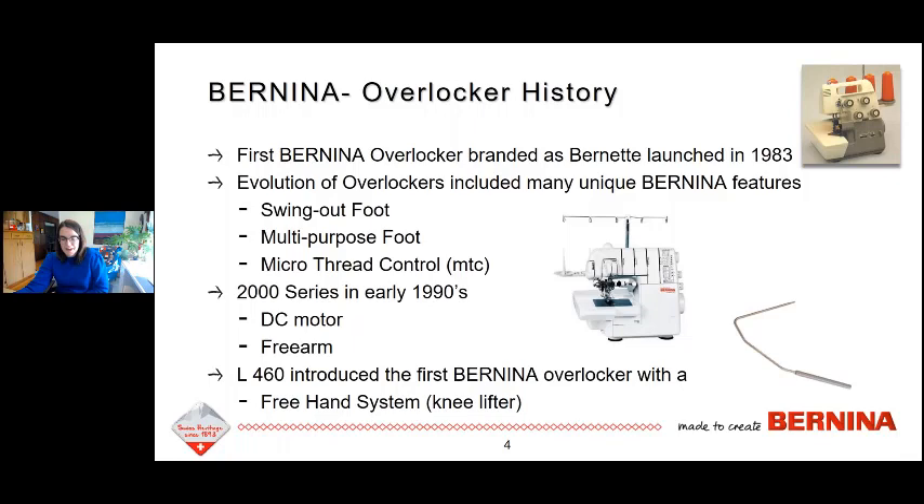A lot of people, myself included, when I first started using sergers, I'd be working with them and trying to put my fabric underneath, thinking: if only this machine had a free hand system. So it's really a nice feature to have on an overlocker.